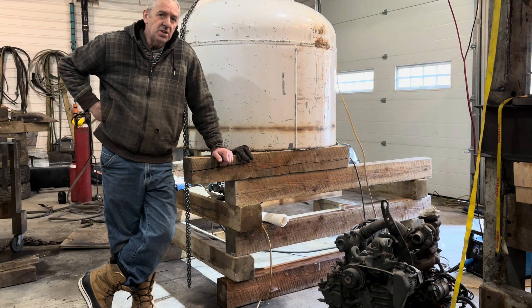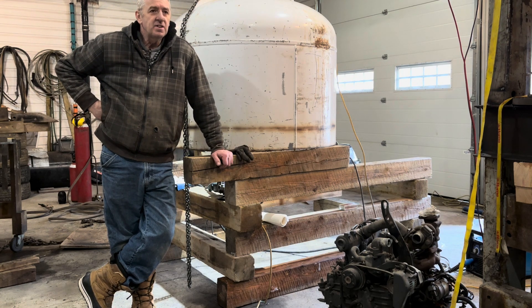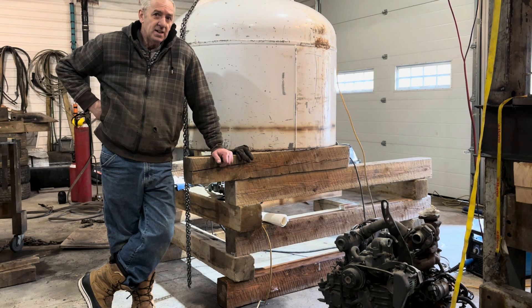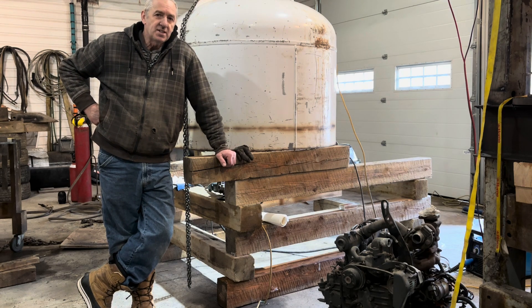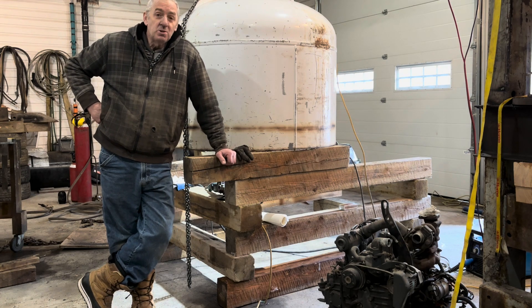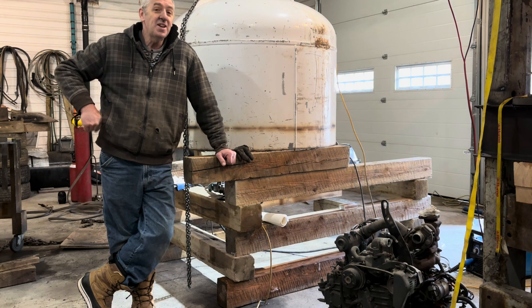I'm extremely careful. I'm always working all by myself — my wife may be home, but she's in a whole separate building. She wouldn't know if I got hurt; if she hears an extremely loud bang she'll come over and check on me. But you can't mess around with this. When the main submarine is fully welded, it's eight thousand pounds and it's round, so it wants to roll away on you. Honestly, the most dangerous part of building your own submarine is building it, not diving it.